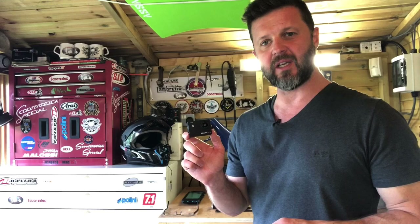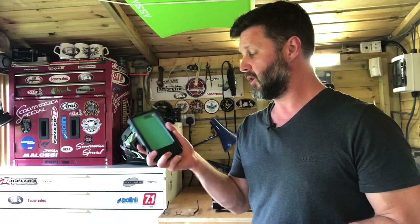Hi, Dan here from Scootering Magazine, just a quick video to let you know what I've been using as a budget moto vlogging setup. I wanted to do this as cheaply as possible. I have some scooters to test ride, and I tried just getting a mobile phone holder, strapping that to the handlebars and going off to do some test rides. Whilst this works great for sat nav and GPS, the images it captures when you're on the move are not great at all.